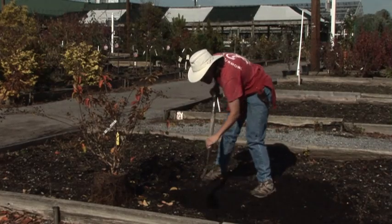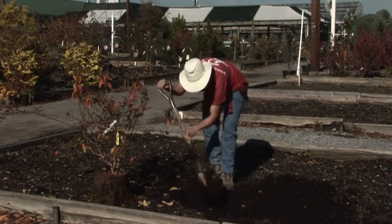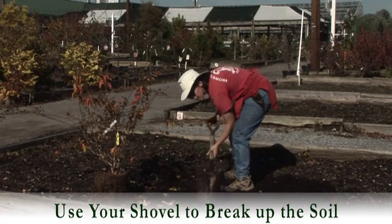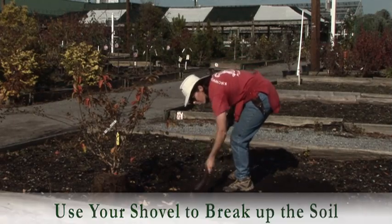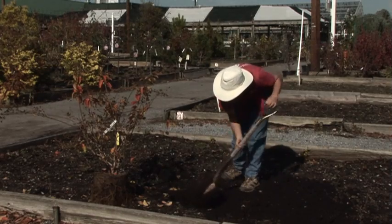One other tip is to roughen up the sides of your hole. It's not as problematic here, but clay will tend to form a pot of its own if you leave it in that smooth surface from the shovel.